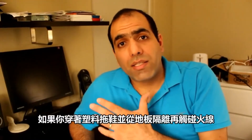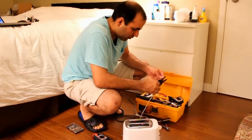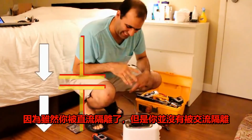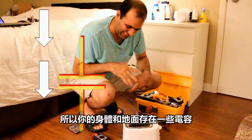If you're wearing plastic slippers that isolate you from ground and then touch the live wire, you still feel it, although it's not too bad. Because although you're DC isolated, you are not completely AC isolated, as there is still some capacitance between your body and ground.